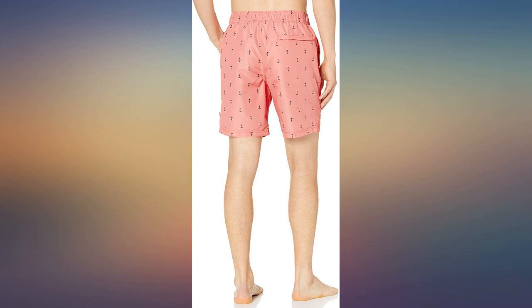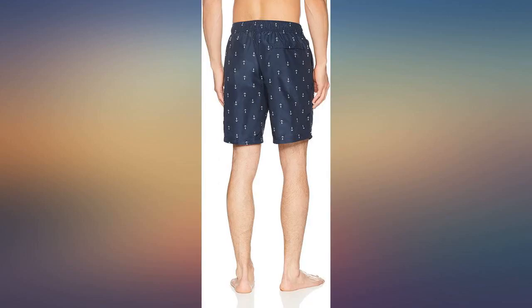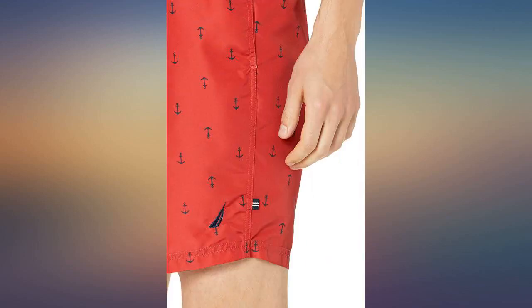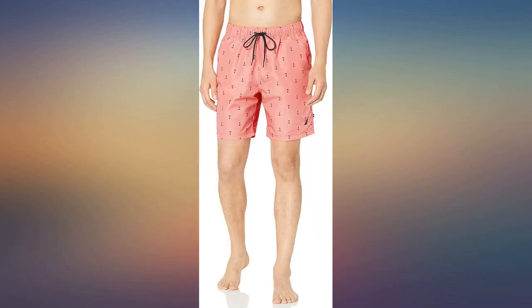If you're into nautical boat stuff at all, you should get these trunks. My boyfriend bought these last minute for a beach weekend and he was surprised at how well they fit. They were not too short. He is 6 feet 1 and they did not shrink after washing. Would recommend.